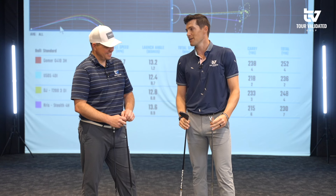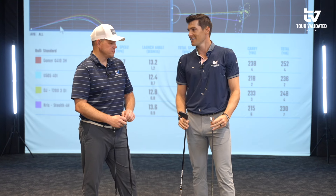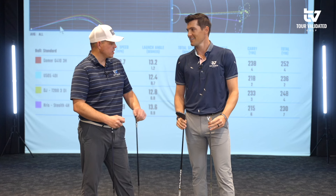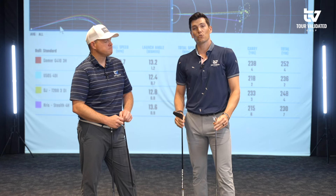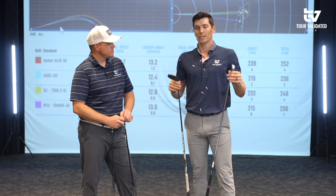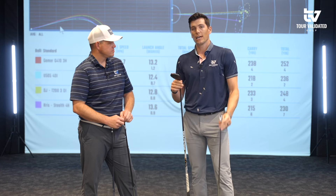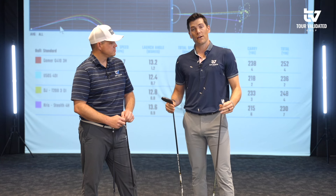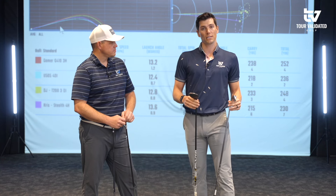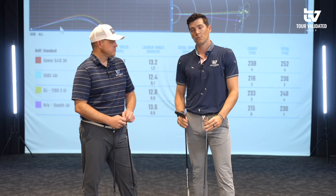If anybody wants more content, head to Tour Validated — at Tour Validated on Instagram, Twitter, and TikTok, which has been really fun. Make sure to like and subscribe on this video. We'll be doing more tests, and if you have anything you want to learn more about or any products you want to see, make sure to leave it in the comments below. We'll see you next time.